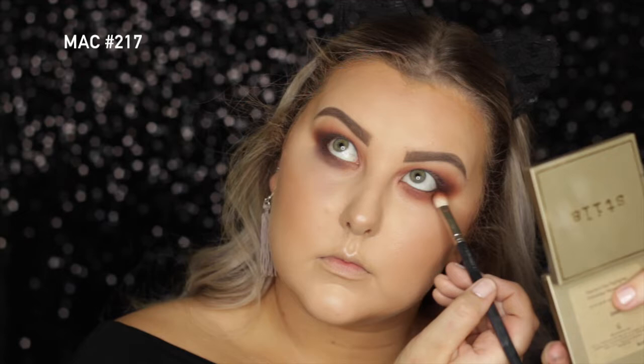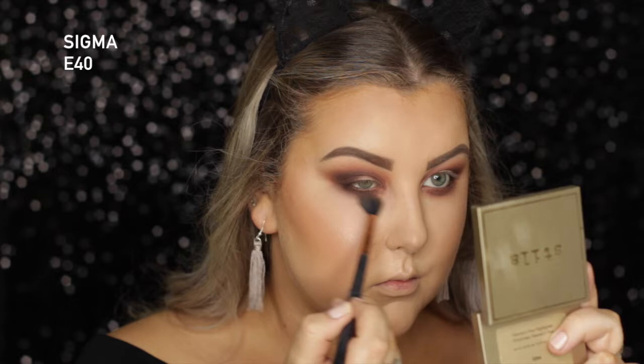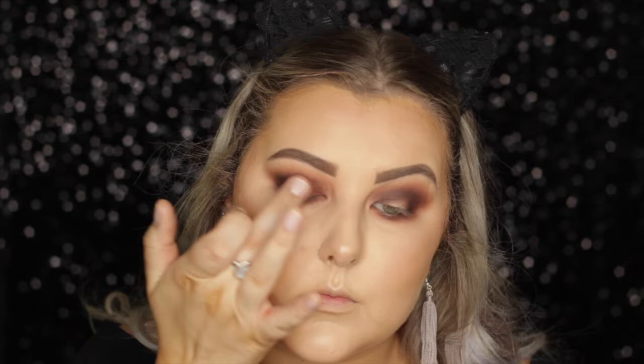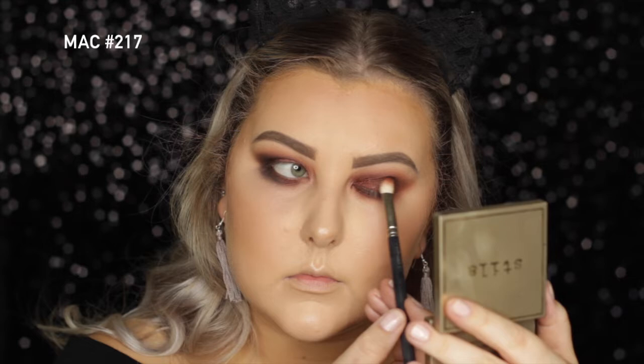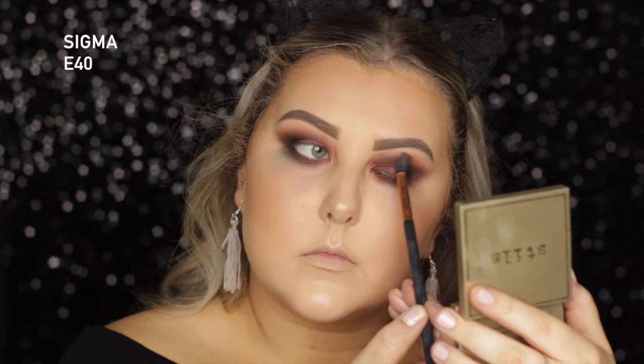Then I'm going back in with my E40 with no product, blending all of my edges, and back in with the 217 to make sure everything was super seamless. Then I'm taking the foiled eyeshadow called Showtime, which is this beautiful burgundy foiled goodness, and I'm using my finger to pack this on my lid and in the inner corner of the lower lash line. Then I'm taking the shade Corrupt, which is a matte black, and building this in the outer corner and through the crease. I got really messy on the lower lash line — I tried to fix it but it just was not happening. So I'm mixing Apple Spice and Summer Lovin' just to add some more warmth back into the crease and kind of smoke everything out.